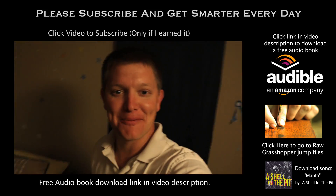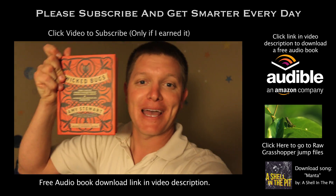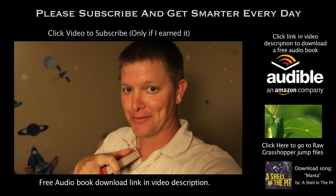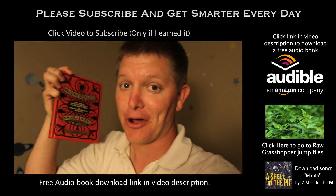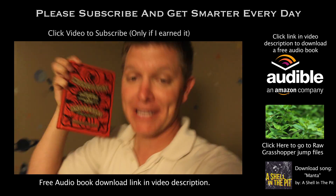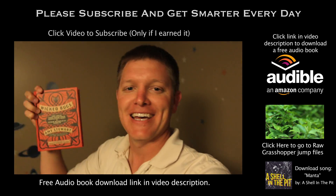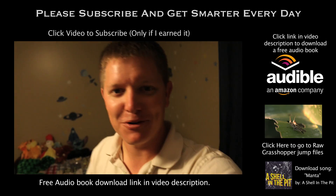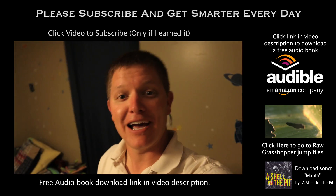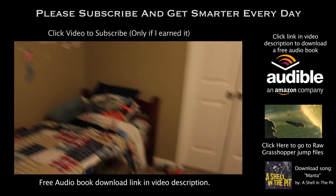This week on Smarter Every Day, I'm going to recommend an Audible.com book, which is Wicked Bugs by Amy Stewart. Audible is a sponsor for Smarter Every Day, so you'd help the show out if you go download a free audio book at audible.com/smarter. This one's about all kinds of crazy bugs and how they've interacted with humans throughout the years — you may recognize some of the names from Smarter Every Day, like the brown recluse and Brazilian wandering spider. It's really a win-win.